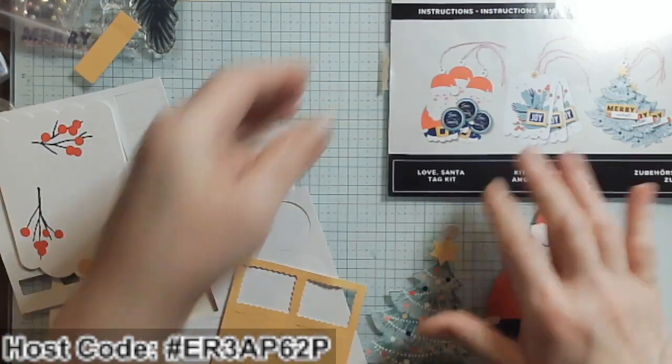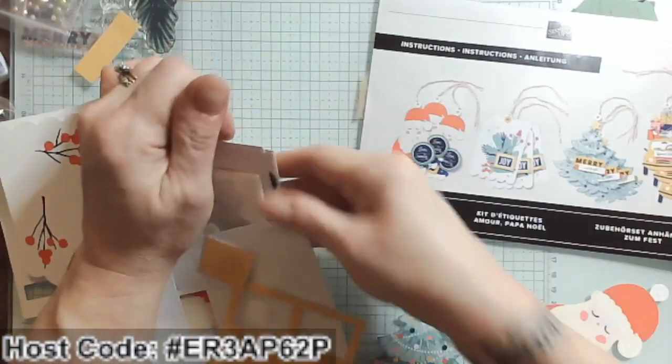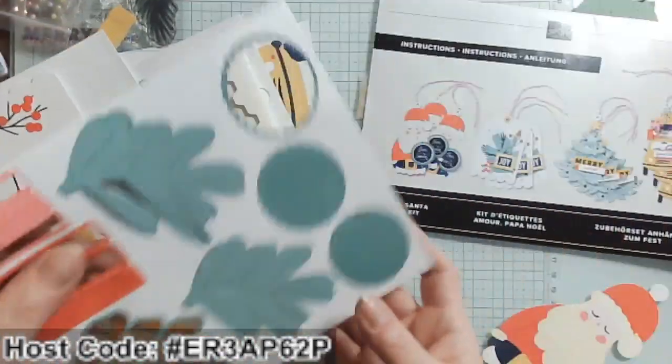It's interesting — I have my Love Santa pieces here, but it looks like I've used all of those because I don't see them in my kit anywhere. Oh yes, there they are right here!